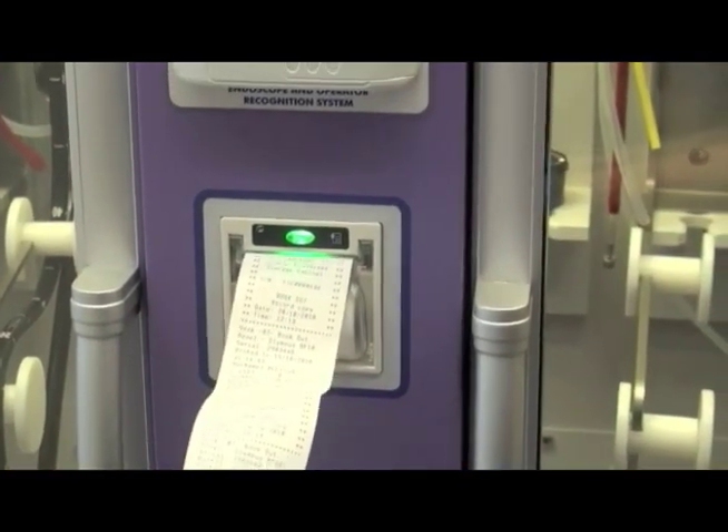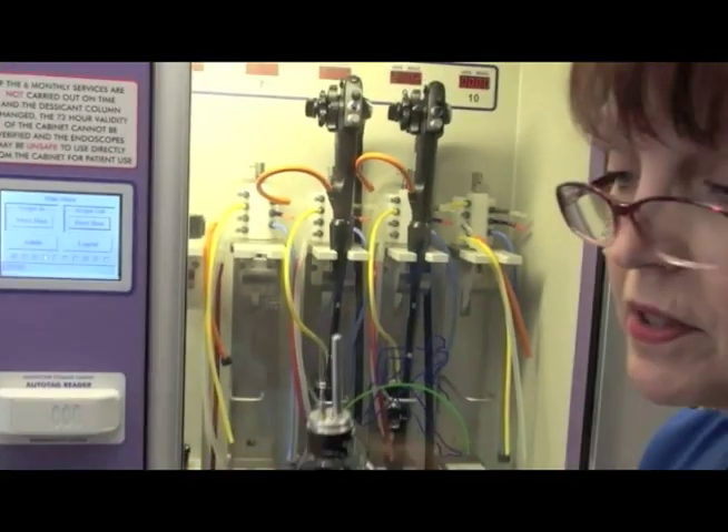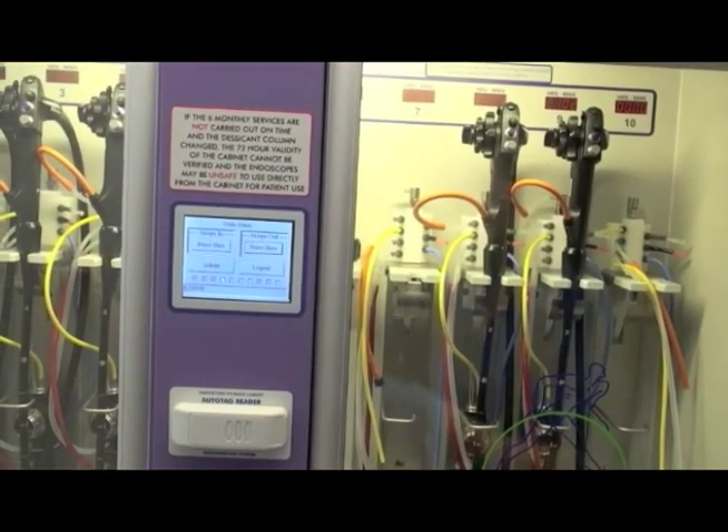My name here — Lynn. Everyone has their own card. Now we're going to assume that this scope is clean; it still is clean. I've just taken it out of the wash. I want to put it in.